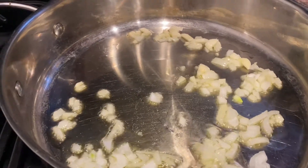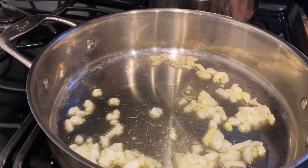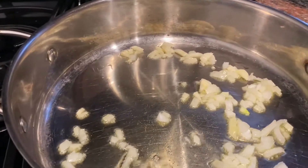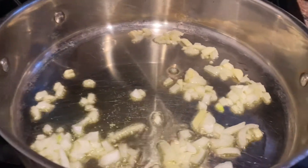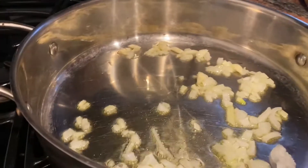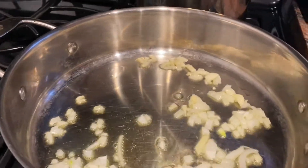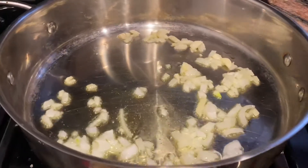Then I'm going to add some prosciutto, and once that cooks, some tomato sauce and some peas, and that will all come together. In the meantime, my water is on the stovetop. I'm going to wait till the sauce is almost done before I put my pasta in, because that pasta cooks very quickly.